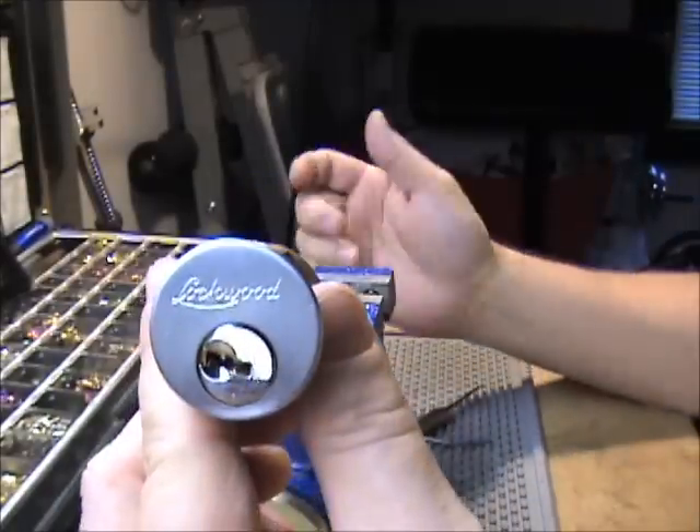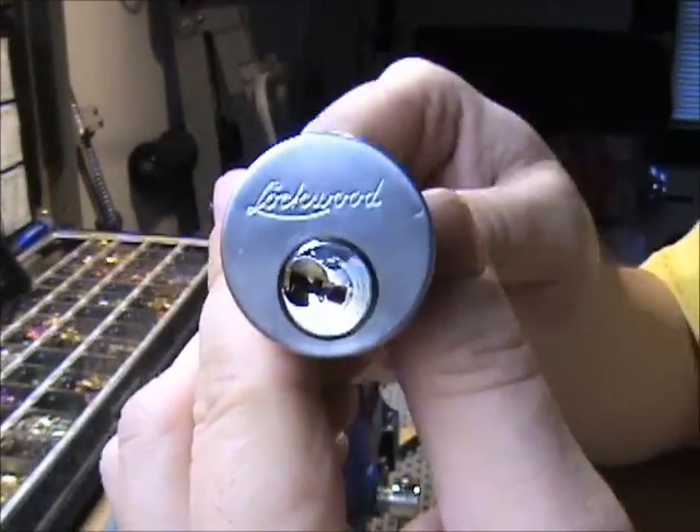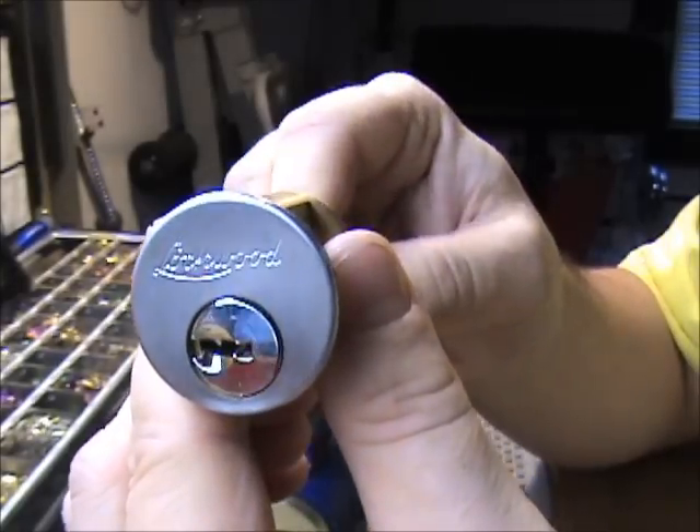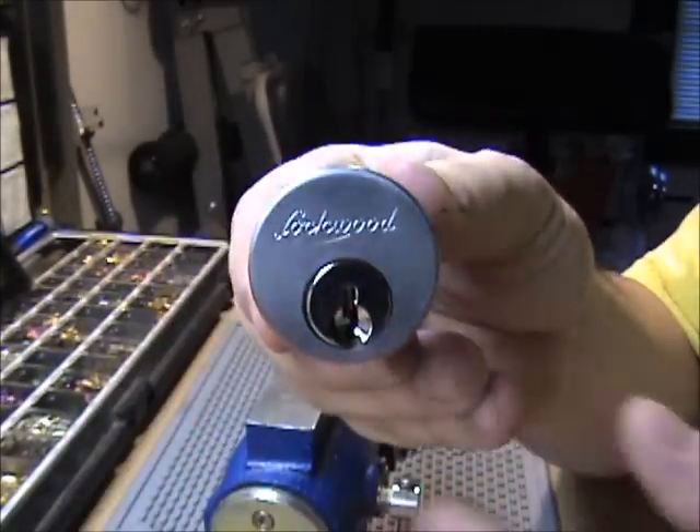I'm not going to gut this one. Like I said, it's all standard top pins, bottom pins — nothing special in it. That's it. Thanks for watching.